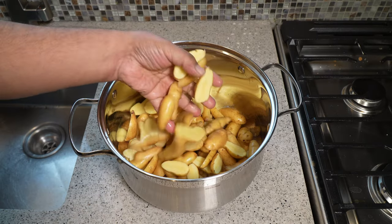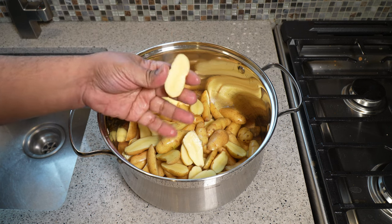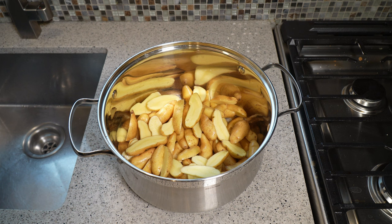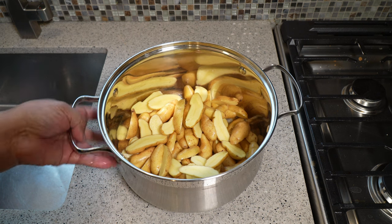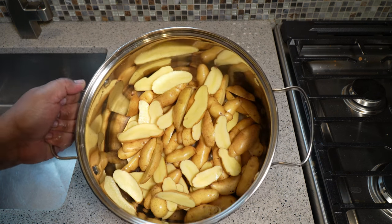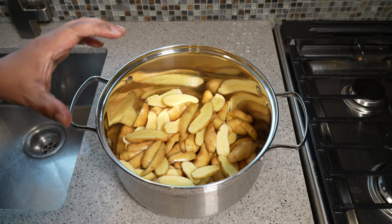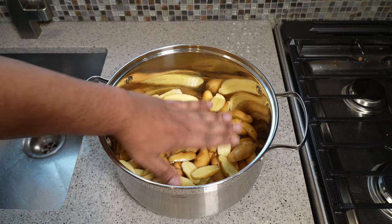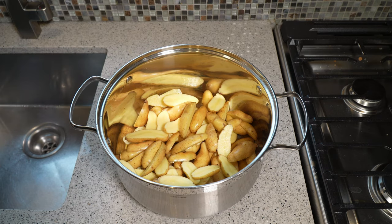We need fingerling potatoes — skin on, cut in half. Give them a good wash. Before we roast them, to make sure they're nice and creamy and cooked all the way through, we're going to boil them first. Give it a rinse to get some of the starch out, then top it up with water and bring it to a boil.